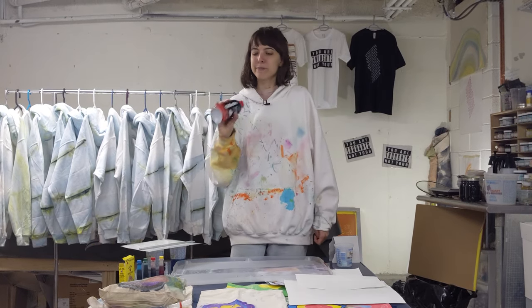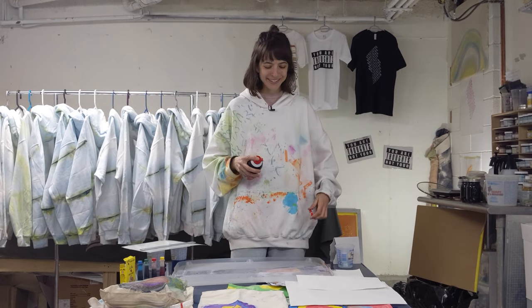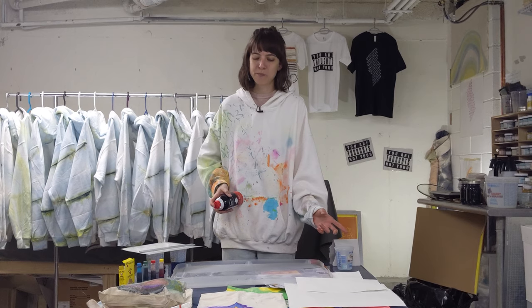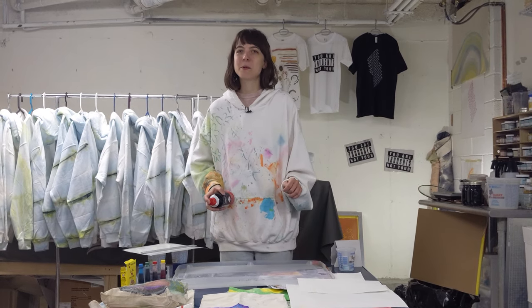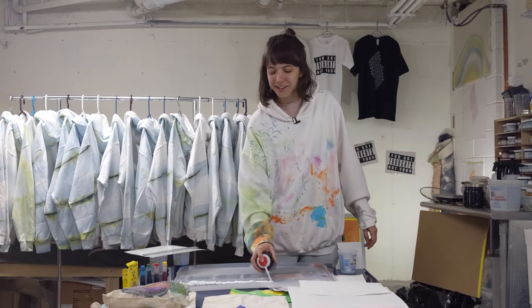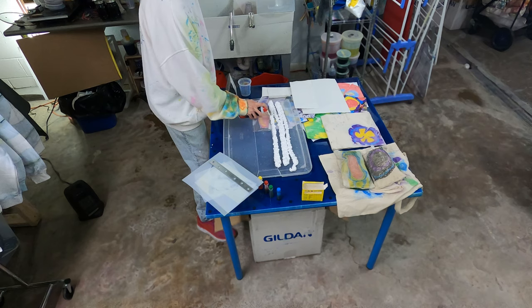I'm gonna take this shaving cream and shake it up, remove the cap, and then I have a tray here. You could probably use any sort of flat surface like a baking tray — I'm sure there are other flat surfaces that you have. I'm gonna put the shaving cream all over the surface of this.